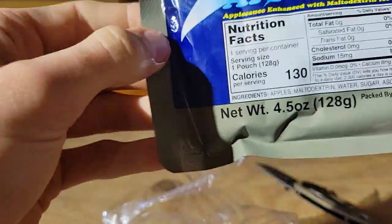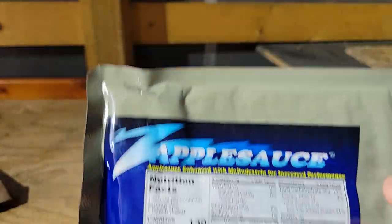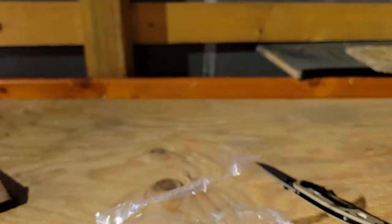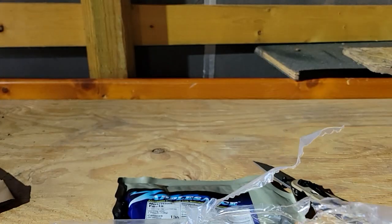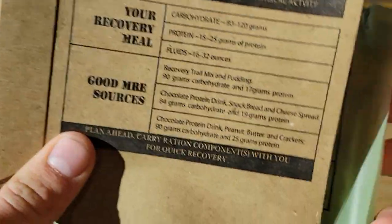And here's our jelly — strawberry jam, jelly, same thing — and applesauce. This is actually my first time ever getting applesauce in an MRE, and I've used MREs very much over time, so that's pretty cool. Here's a packet — it slides right over because this gets very hot.